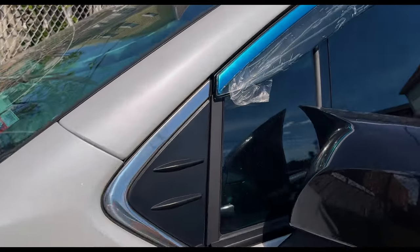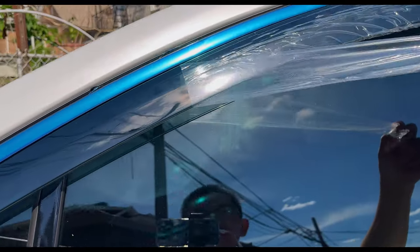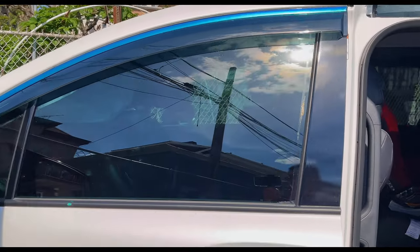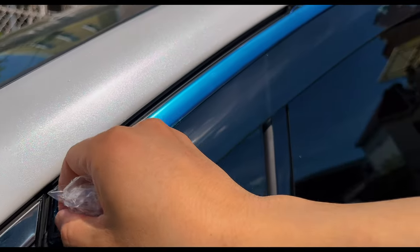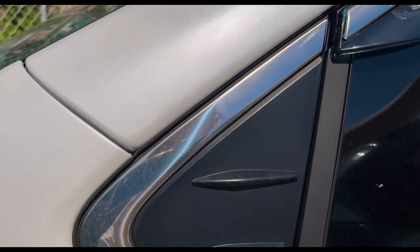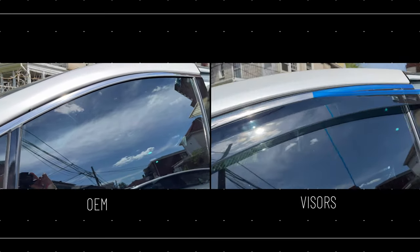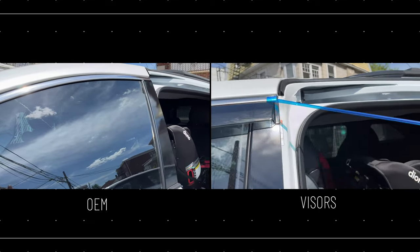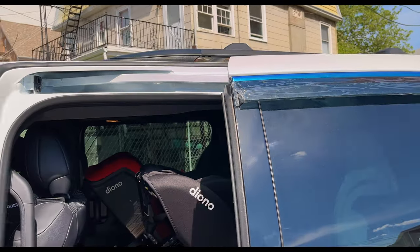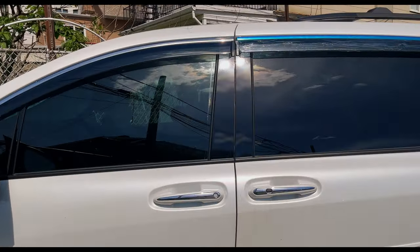Alright guys, going handheld. What we're going to do is peel this protective film off. Here is the window visor — this is a smoked design. Again, these are Amazon generics. Let's peel off this protective strip. Here is the OEM chrome and the continuing design right along the window line. And there's a continuation right here. Looking from far away — really nice actually. Fitment is great.